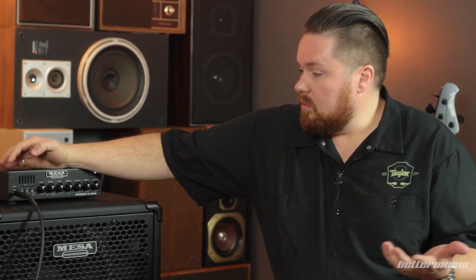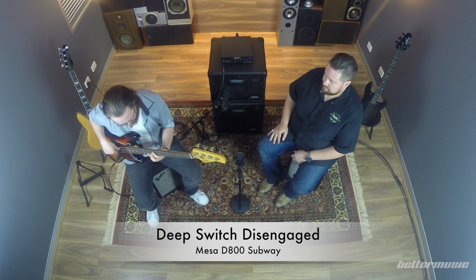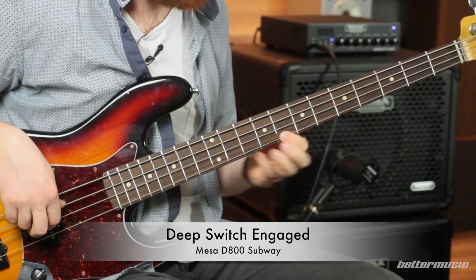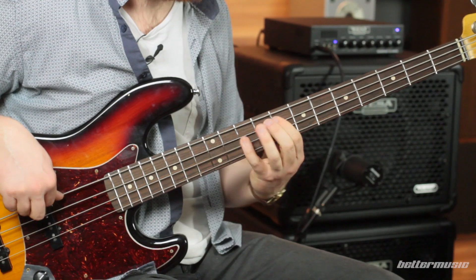I'm going to get Alec to play a little bit without the deep switch engaged first, then we'll drop back in with the switch. That bottom end really, really extended just then — I hope you could hear that.